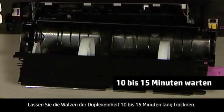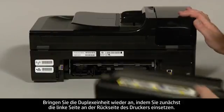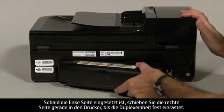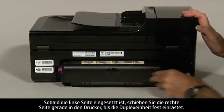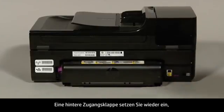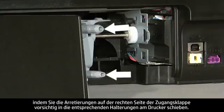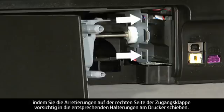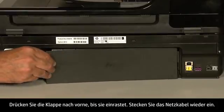Allow the rollers of the duplexer to dry for 10 to 15 minutes. Reattach the duplexer by inserting the left side first into the back of the printer. With the left side in place, push the right side straight in until the duplexer is securely locked in place. If you have a rear access panel, reinsert it by gently pushing the tabs on the right side into the appropriate slots on the printer. Push the door forward until it snaps into place.